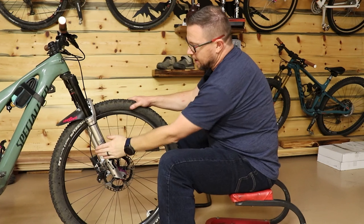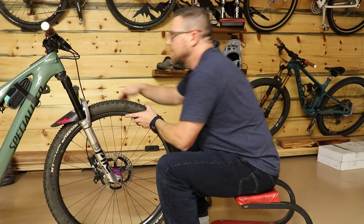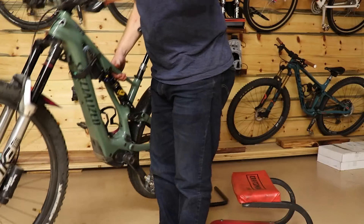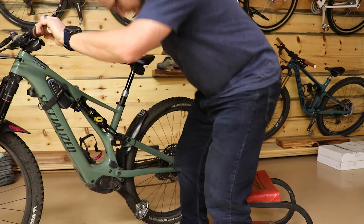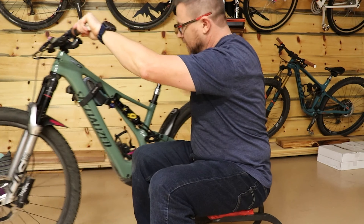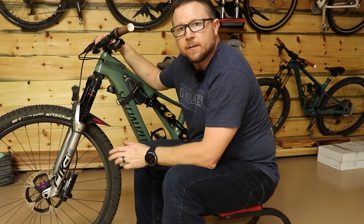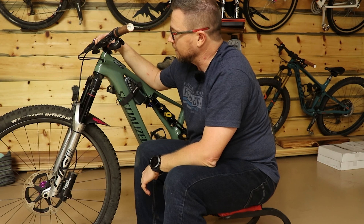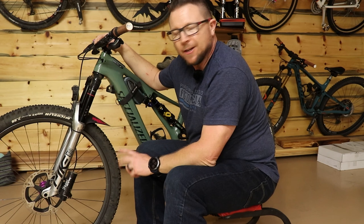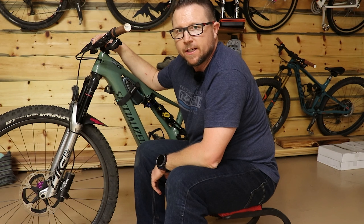On the front, as you can see, she is running a Pike Ultimate. This Pike Ultimate is all dialed in with a Vorsprung Seekus. She is a tiny rider — 115 pounds geared up — so we've done a lot to get her suspension dialed so she can get lots of travel when she goes riding.